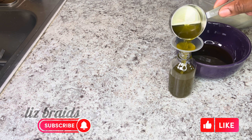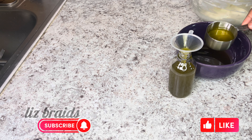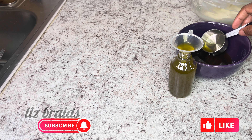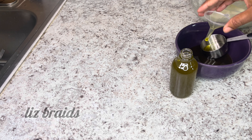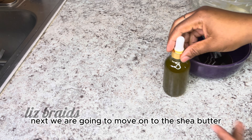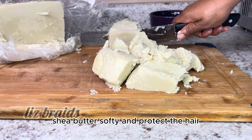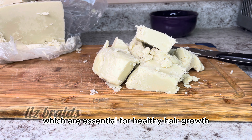Now it's ready. I'm going to turn off the stove and let it cool before transferring. I'm going to squeeze it all out and place the aloe vera oil in the bottle.